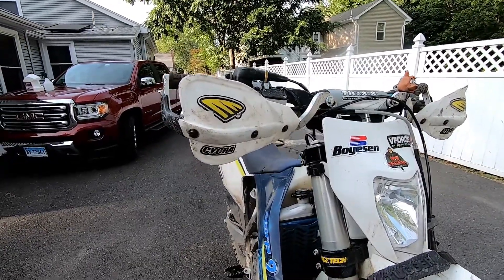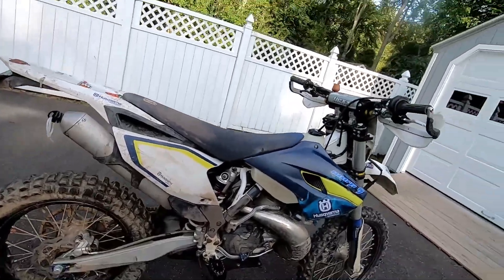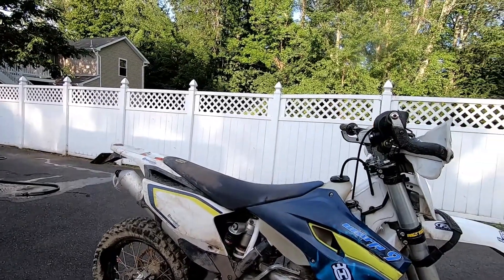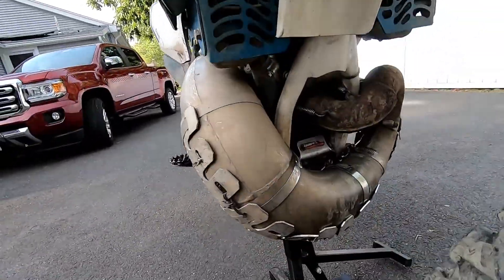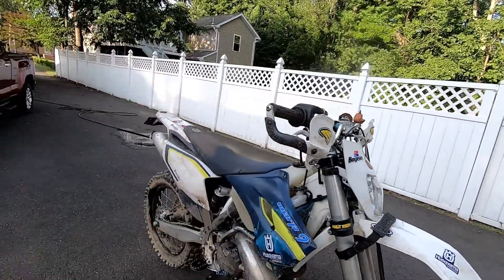There is just caked-on dirt everywhere. So we're gonna use the Spectro Motorcycle Wash and see how it does. You mix this stuff one quarter part to three quarters part water and spray it on — mist the bike down first, then spray it on, let it work. May have to do it twice. First time, I'm guessing this bike is gonna need to be done twice, but let's see.